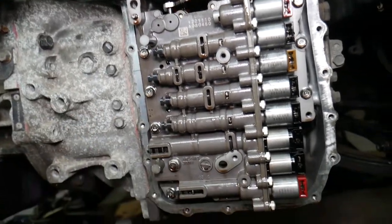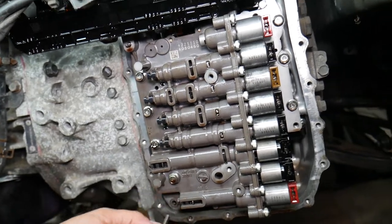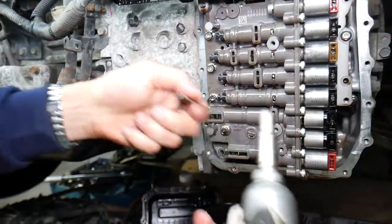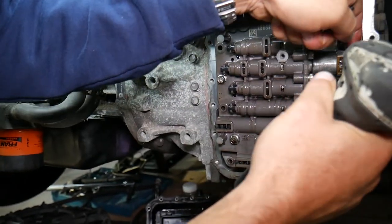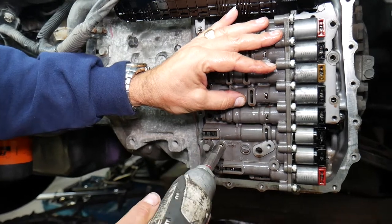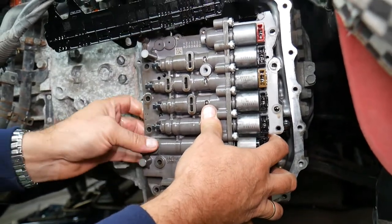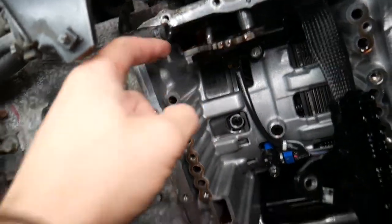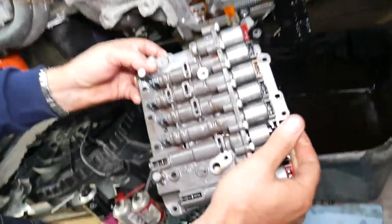Now with a 10-millimeter socket, remove the valve body bolts in a cross pattern, one by one. Some fluid will leak out as you do this. Gently pull the valve body out — you'll see a component that goes into the shifter canal; make sure you install that back later, otherwise your shifter and transmission won't work. That's how you remove the valve body.